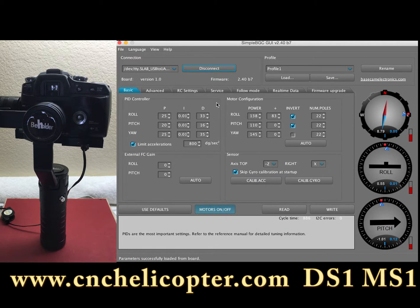Now we can check the profile first — the basic page. On this page we can click. The gimbal is in power-off status, so we can do the calibrate ACC first.